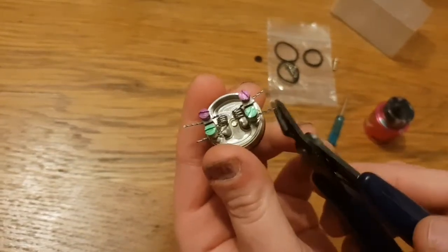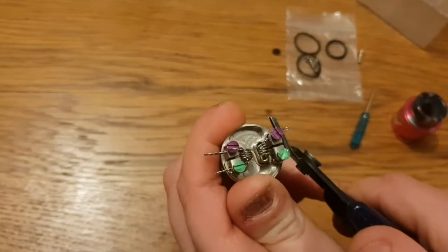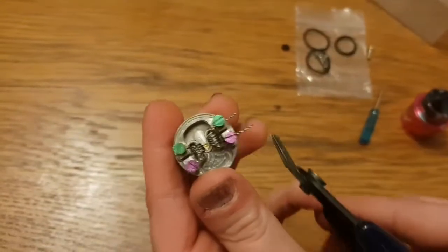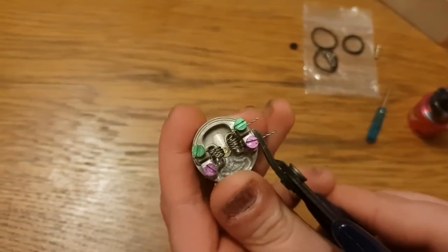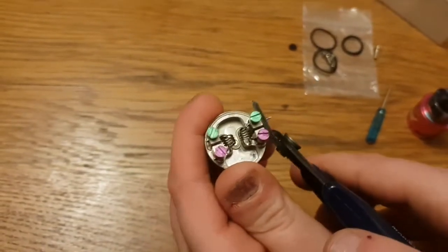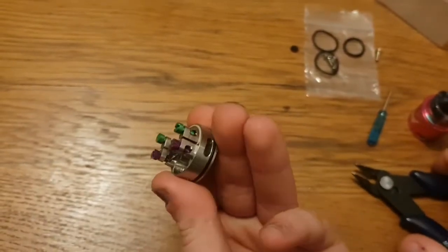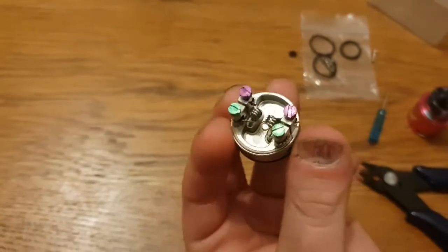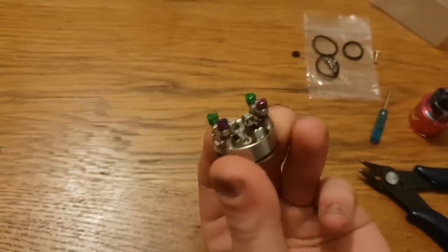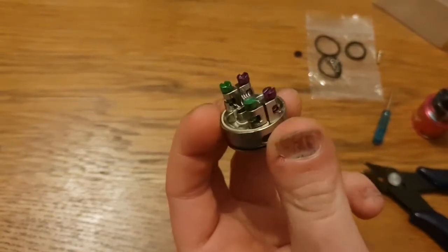Always wear protection guys, no matter what you're doing. So there we go — easy as that. Now I'm going to put it onto my device and see if there are any hot spots and see what resistance it's reading.